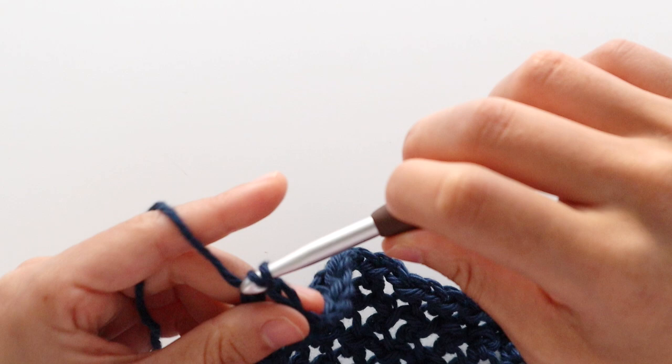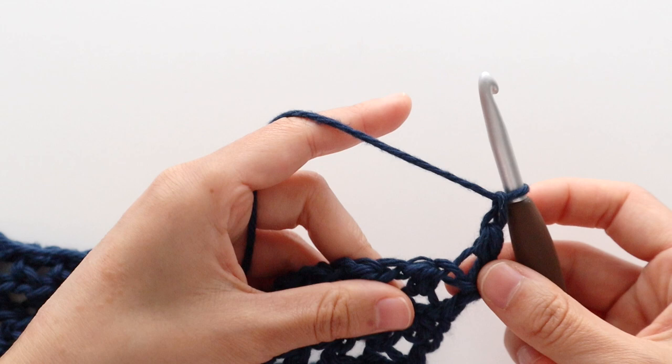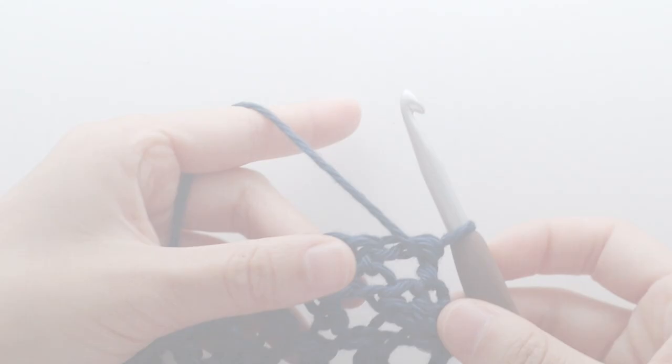To start neckline increase row 4, chain 1. Front loop half double crochet into the first stitch, chain 1. Repeat the pattern of front loop half double crochet into the chain, chain 1, skip 1 stitch until the last stitch of the row. Half double crochet into the last stitch of the row. You will have 87 stitches and be at the end of row 33. Turn your work. Then alternate between rows 20 and 21 until the end of row 48.